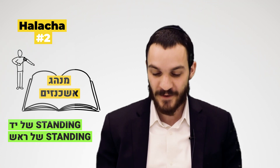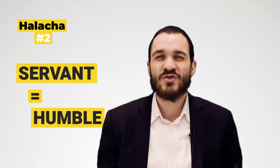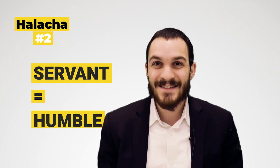The reason is that putting on tefillin is, as we said before, a choisam shel avdus — a seal of servitude — us declaring that we are serving Hashem. And just like a servant, when accepting upon himself his responsibilities to his master, you want to do it humbly. So too, when we put on our tefillin, we want to put it on humbly, standing in front of the presence of Hashem.